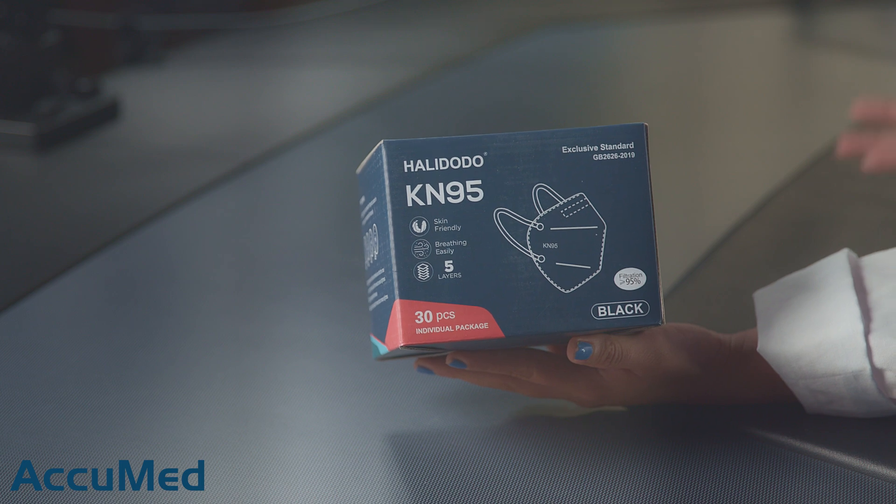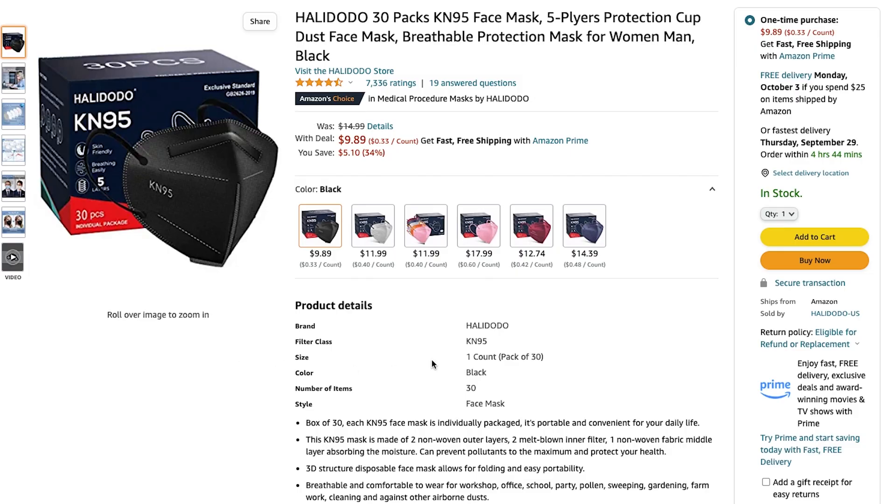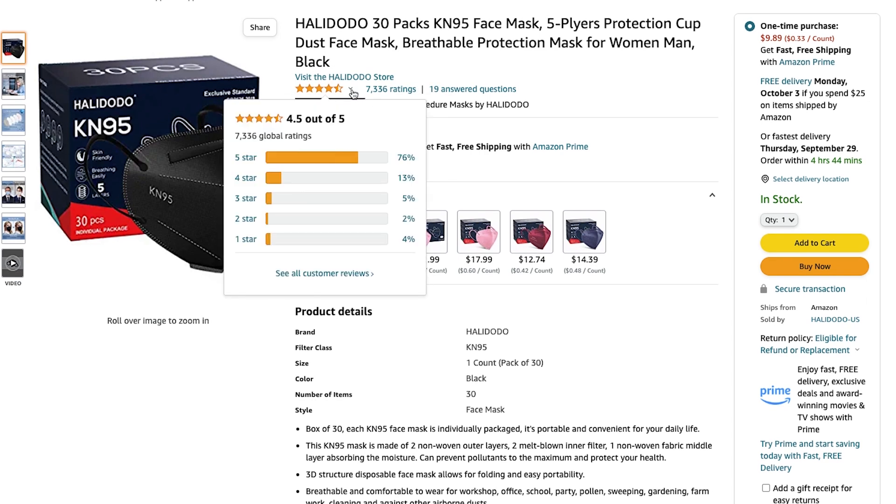Hello everyone and welcome back to the AccuMed channel. Today we're going to be reviewing the Holly Dodo K95 face mask. Here is the Amazon listing. They come in a box of 30 for $9.89. These masks have a 4 out of 5 rating with 7,325 reviews.